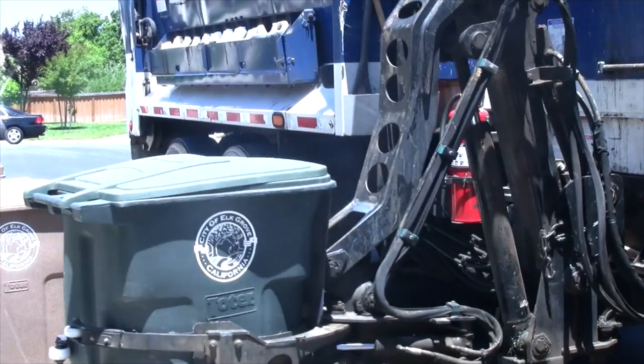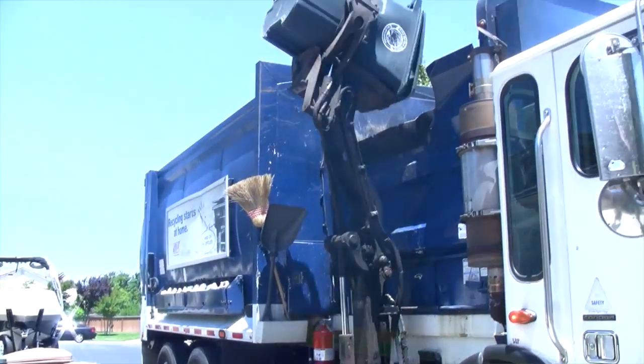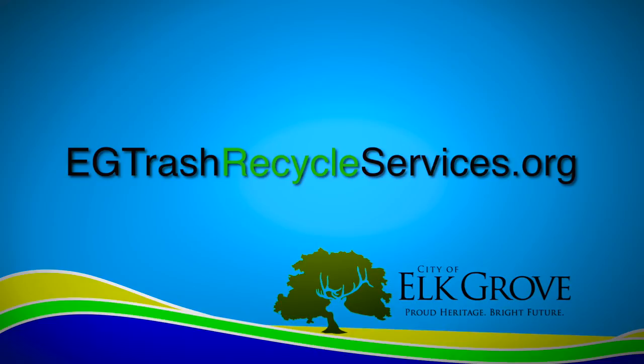Don't worry, the paper bag will be recycled along with the shredded paper. Thanks for keeping us green and clean. Learn more at egtrashrecycleservices.org.